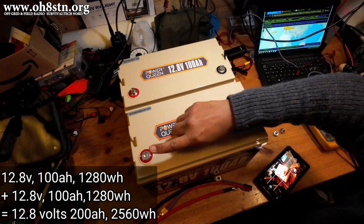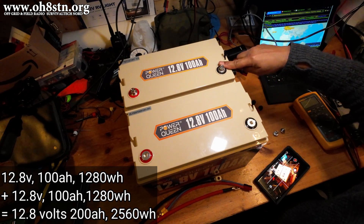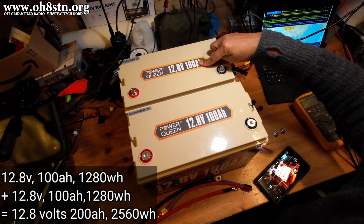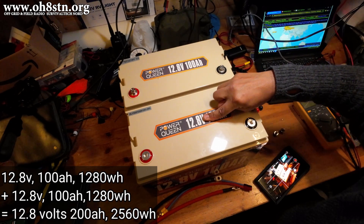We're going to use two jumpers to connect positive to positive, negative to negative. This is going to give us 100 amp hours plus 100 amp hours for 200 amp hours, but the voltage — 12.8 volts nominal — is going to stay the same.